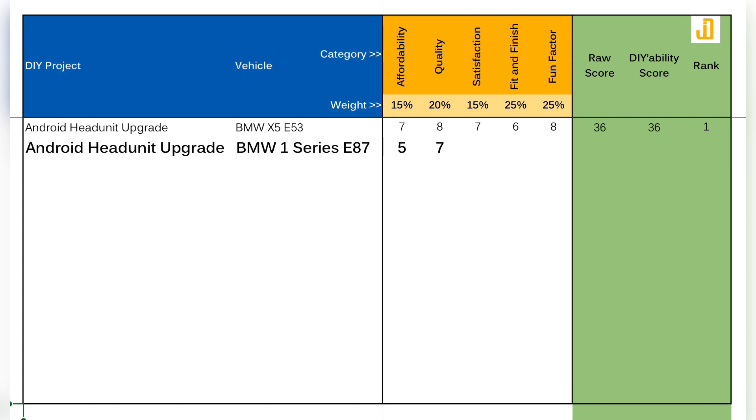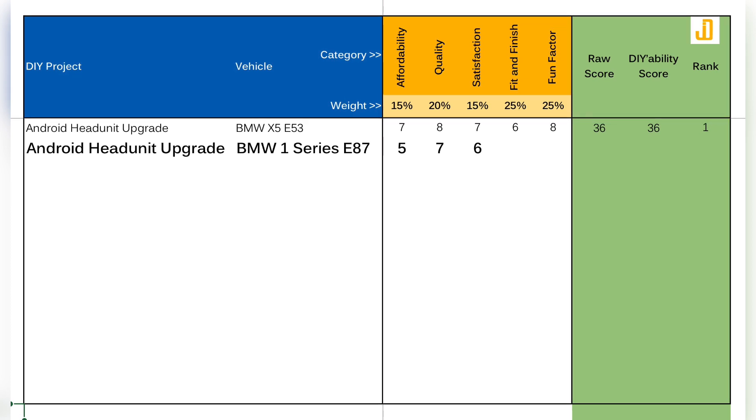Next category is satisfaction. I'm happy with the overall outcome of this project because I achieved what I intended — to modernize the entertainment system of this car — but the amount of effort I expended to get the job done was too much, so ultimately that was a downer. I'm giving this project a 6 out of 10 in this category.